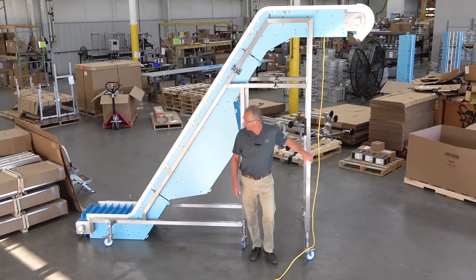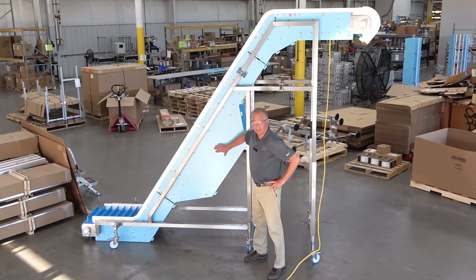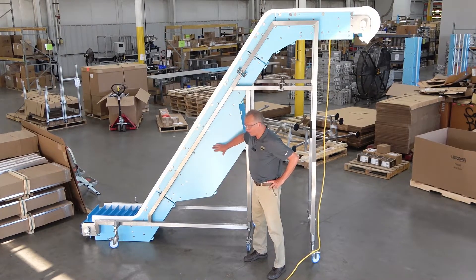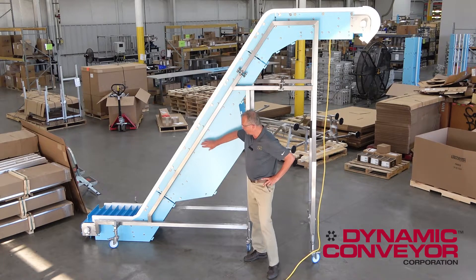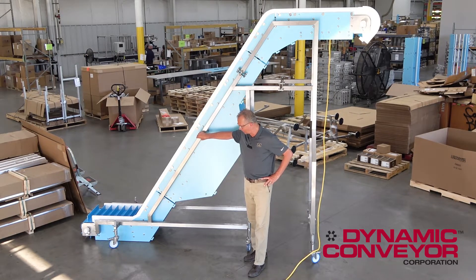Hi, my name is Paul Caharvis. I'm one of the regional sales managers here. We're just getting ready to ship one of our DynaCleans. You might say, what is a DynaClean and why is this one important? A DynaClean is made for direct food contact or pharmaceuticals. This one happens to be running pharmaceuticals.